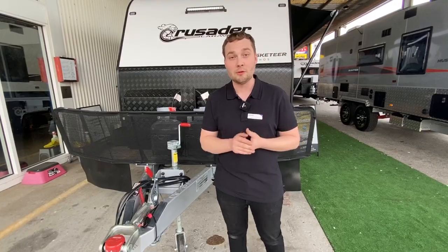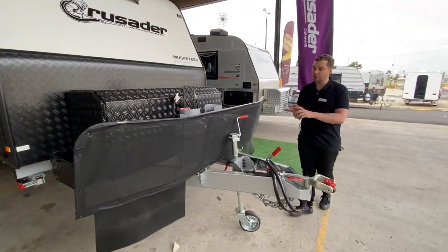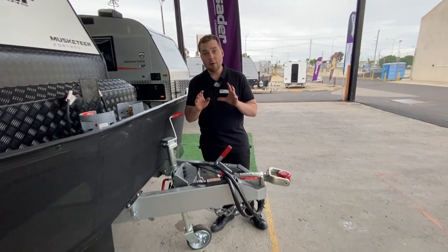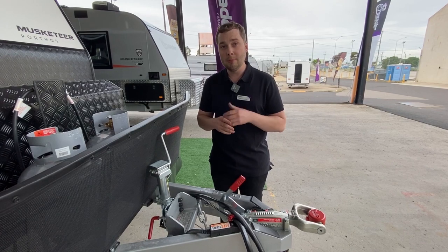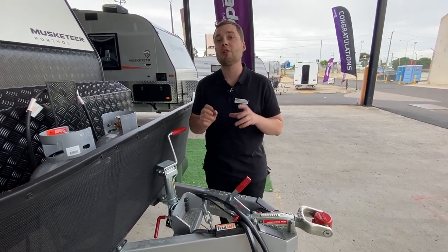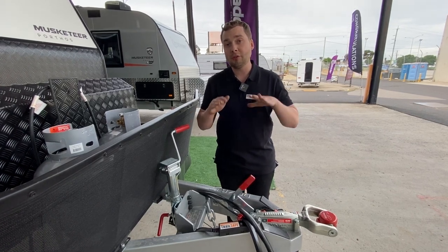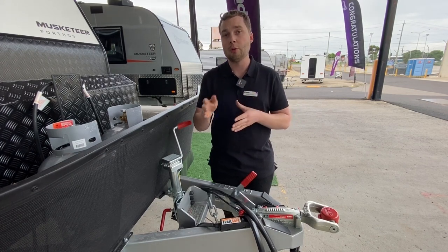Before we jump inside, let me show you the outside. We've got a massive stone guard from Coast to Coast products on the front, and a front-winding jockey wheel so you're not going to scratch your knuckles against the stone guard. As far as off-road vans are concerned, this has one of the strongest chassis the caravan industry has to offer — a 3mm steel chassis with a 450 MPa grade of steel. The molecular structure is far superior to most; we run 450 compared to 250 or 350, so the strength is magnified — essentially triple the strength.